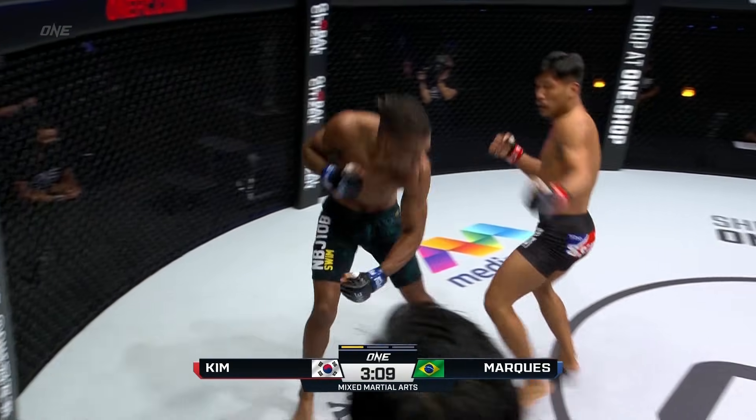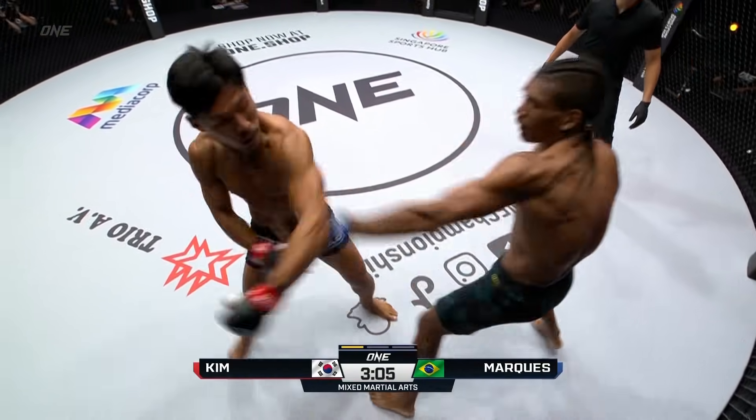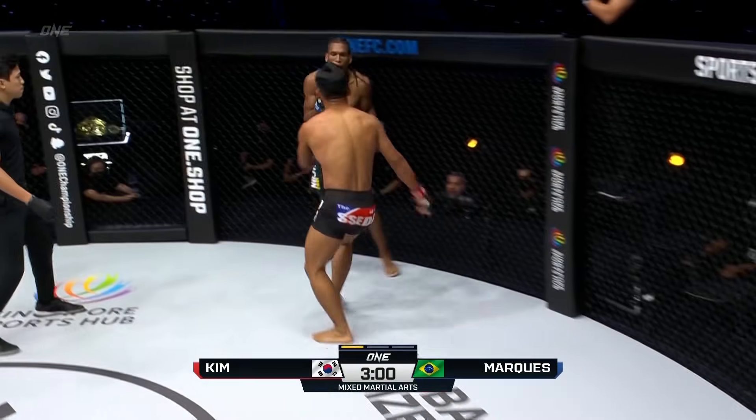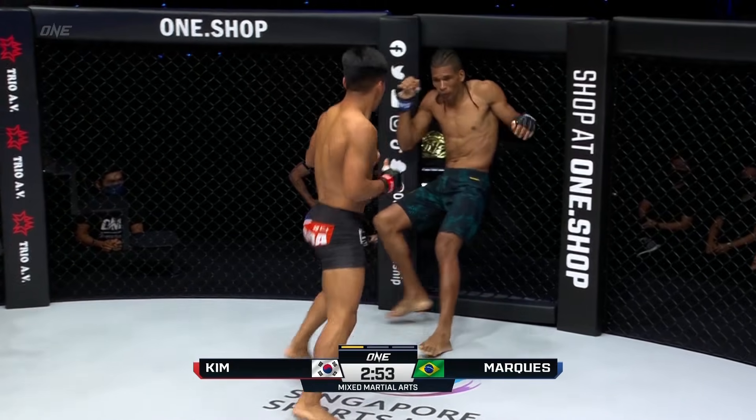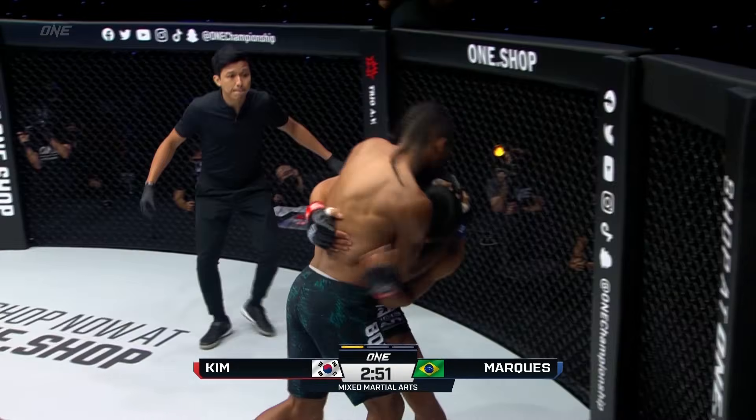Good knee to the guts. The leg kick - not checking those. If you start to not defend or not be there for those leg kicks, they will drain you. Now Kim Q-Luck is starting to go to that left side with the leg kicks, and now he's going all the way up to the head. That was beautiful.